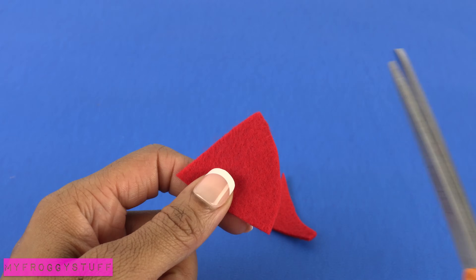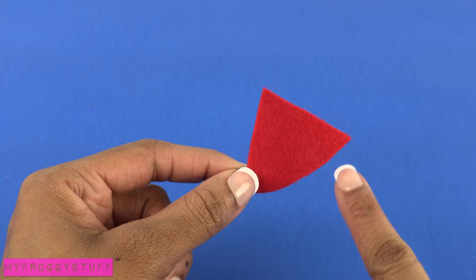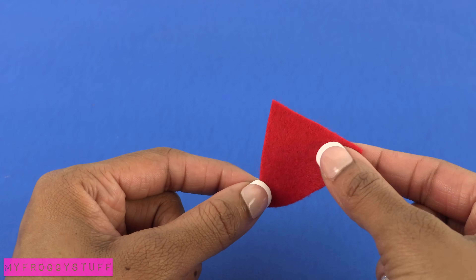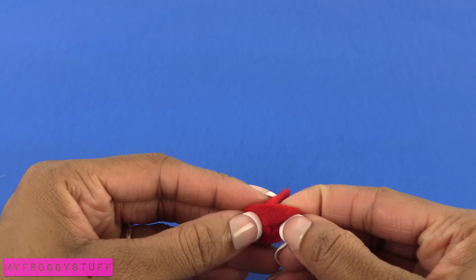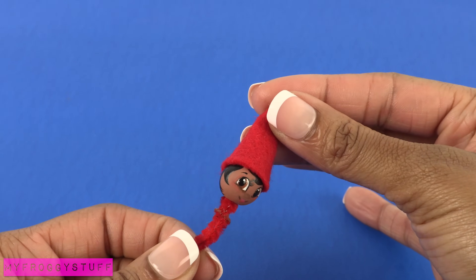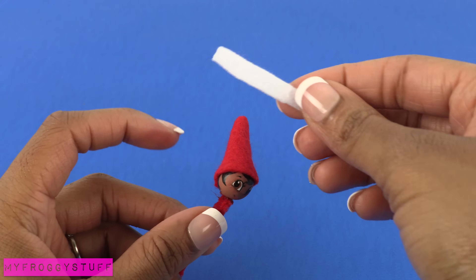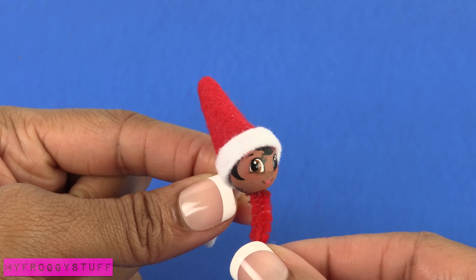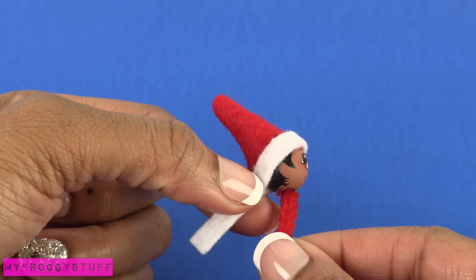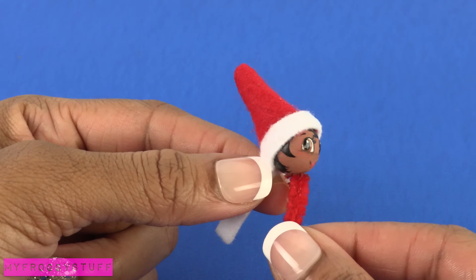Cut a pie shape out of the felt. With the rounded end on the bottom, fold it in half and sew up the side to make a cone. Turn it inside out, glue it onto the bead, then cut a thin strip of white and glue it around the edge. To make sure the hat fits snug, I am holding the white felt firmly in the back until it dries.